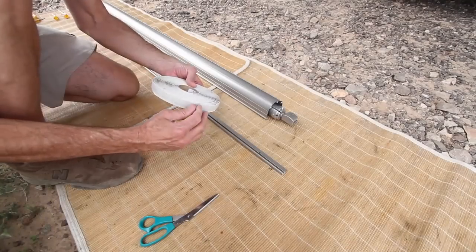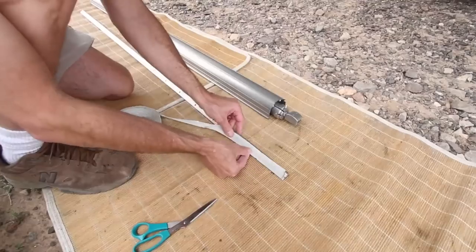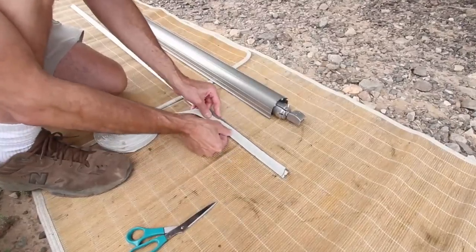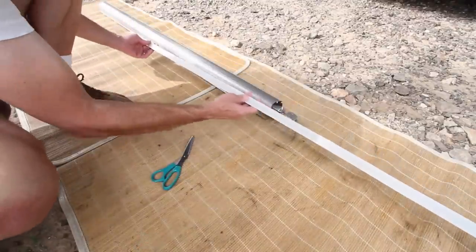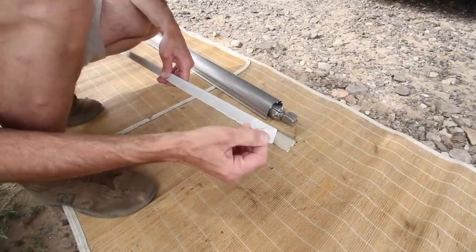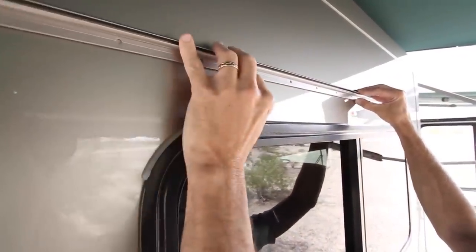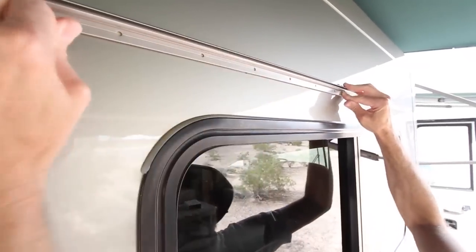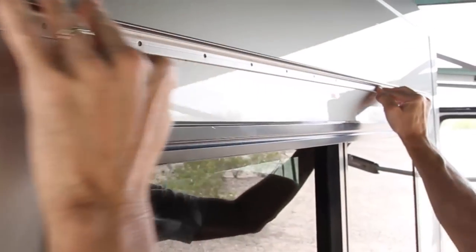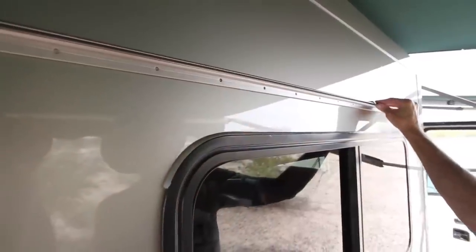We'll be lining up the center mark on the awning rail with the center mark above the window to center it. Unroll some of the putty tape and apply it to the back of the awning rail, pressing it into place along the entire length — it adheres with light pressure. Cut the tape even with the end of the rail, then peel the backing paper off the putty. Carefully place the lower edge of the awning rail along the marks you made above the window and press the rail against the RV, making sure to line up the center marks. The putty will hold it in place until you install the screws.